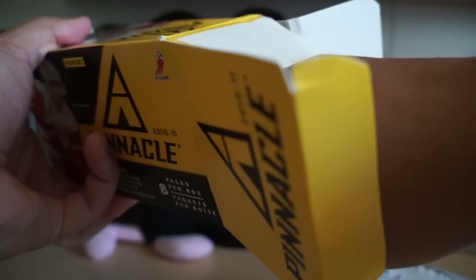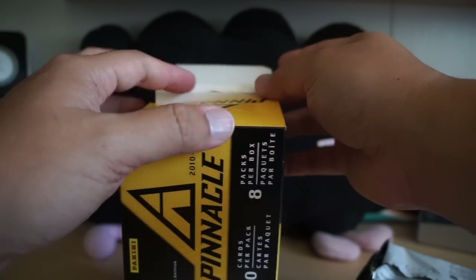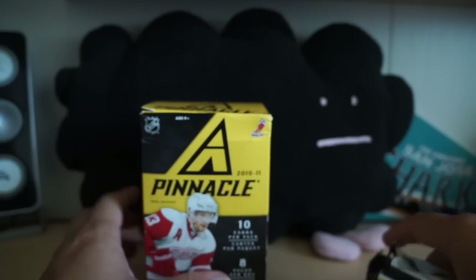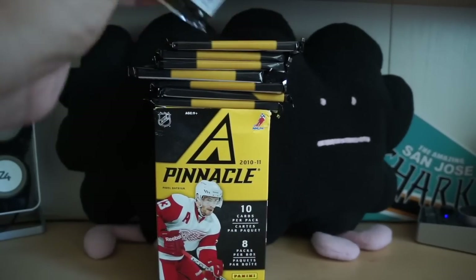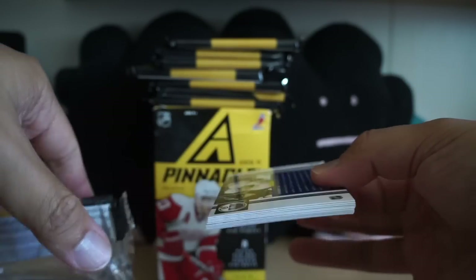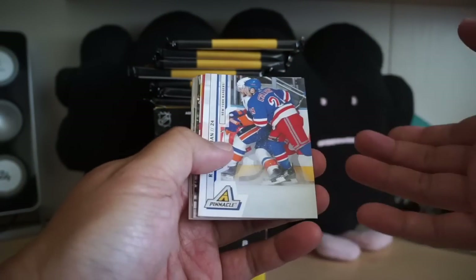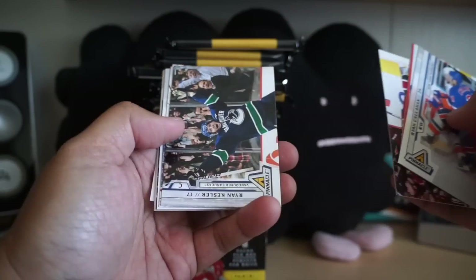Especially at the retail level, and I think that was cool because it really encouraged new collectors and people to get into the hobby. At the retail level, Upper Deck is so hard to get hits from retail packs. So let's go ahead and take a look at 2010-11 Pinnacle — looking to get some inserts as well as a hit, maybe some rookies.